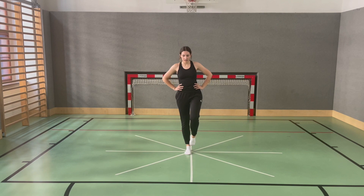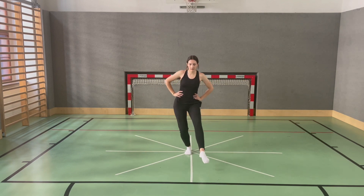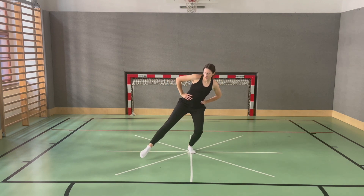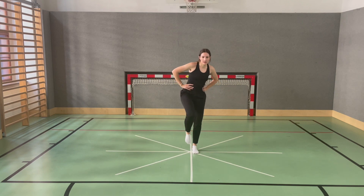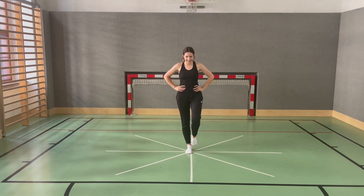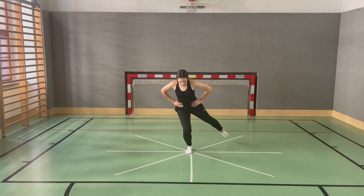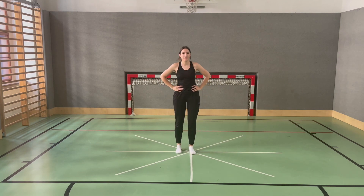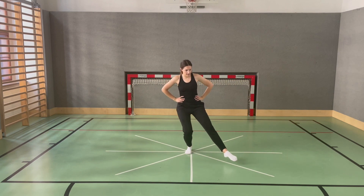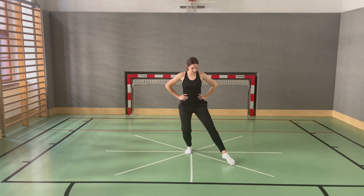Attempts are invalid if the line is not touched, the centered foot is shifted, balance is lost, the starting position cannot be held for at least one second, or if the body is significantly supported by the moving foot.